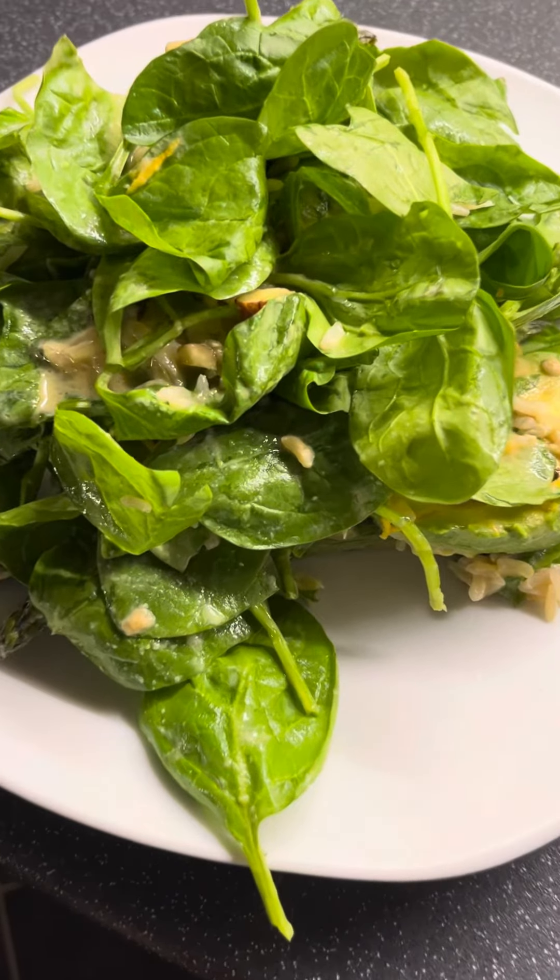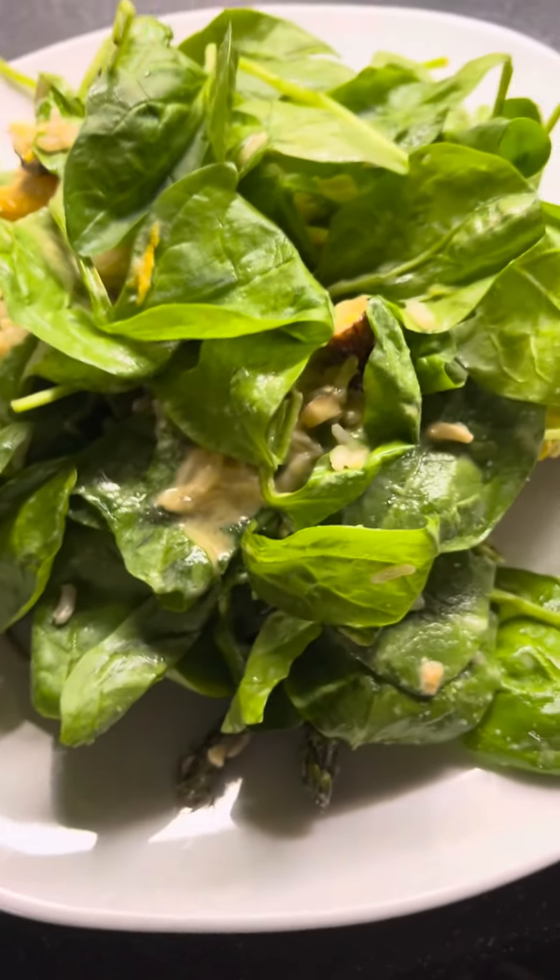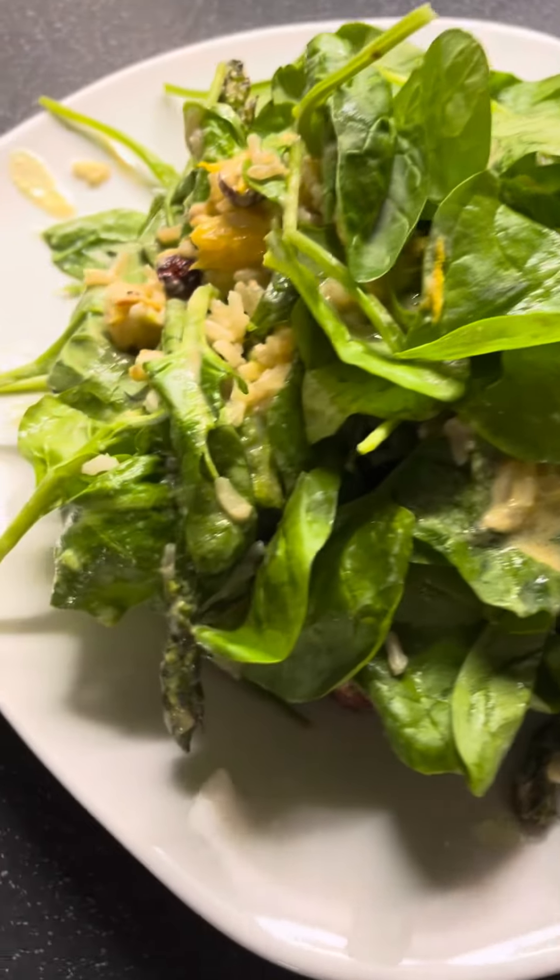That's enough to feed two people very nicely. It is nice and delicious — best served as soon as possible. Enjoy!